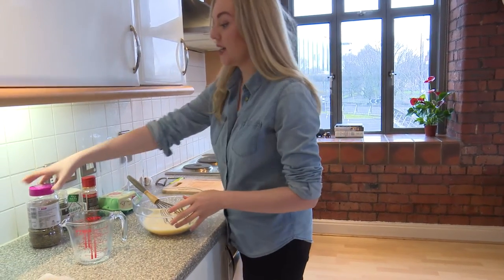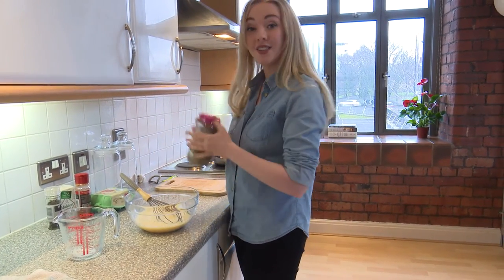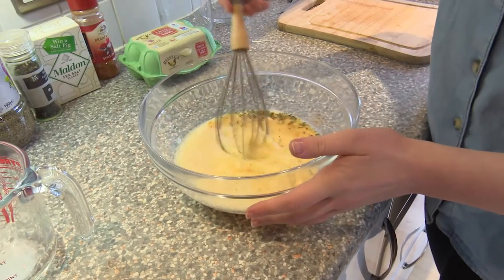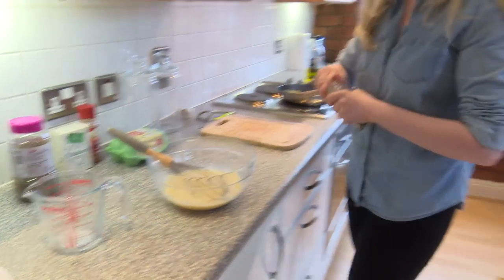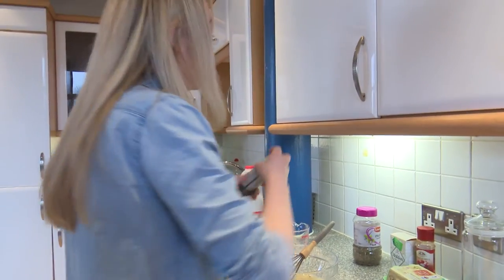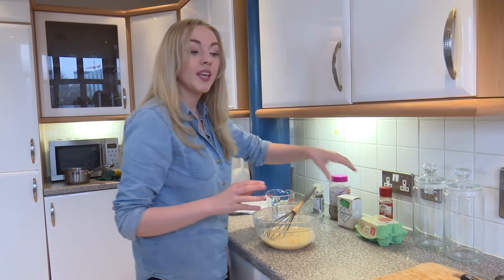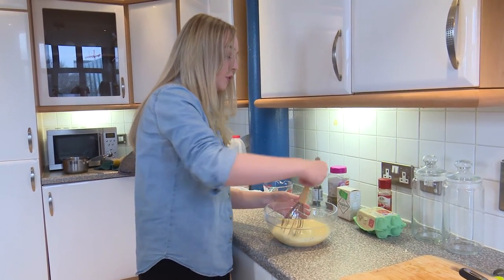Now we're going to move on to seasoning the frittata. I'm going to use a mix of different seasonings. First of all I'm going to go with oregano — just use a little bit because you don't want to overpower it, since the onions add a lot of flavour already. Then I'm going to add a little bit of paprika, which is fantastic for colouring. Give that a mix. And then of course black pepper and salt — just a pinch. I use this kosher salt called Maldon. It's got a really nice rounded salt flavour. Table salt can be quite bitter and the sodium is quite high, so Maldon is fantastic — it gives a much more rounded flavour.